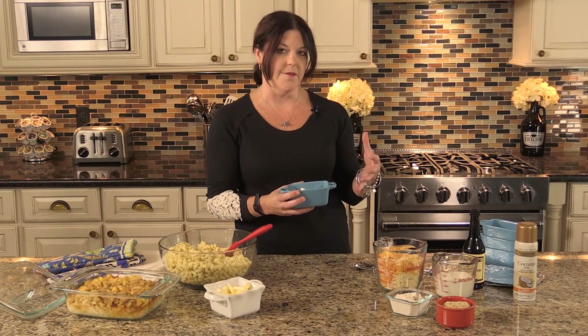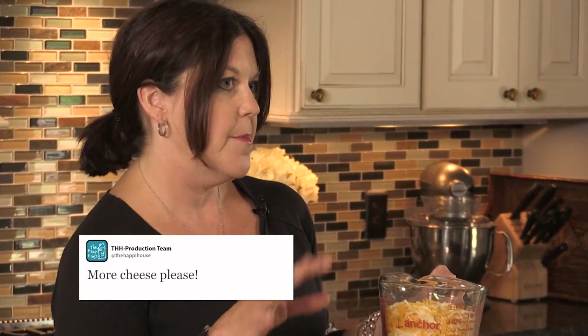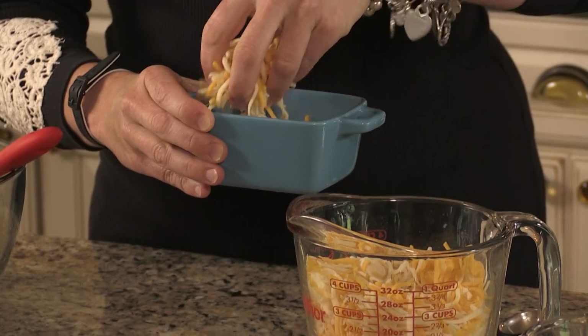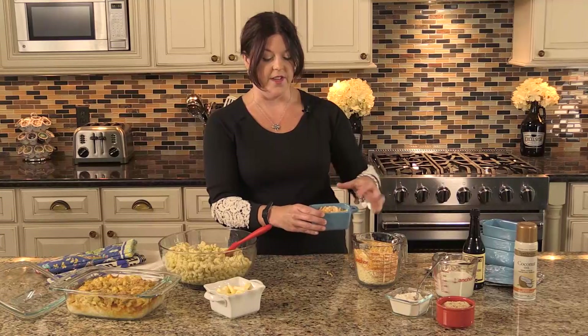Of course it wouldn't be macaroni and cheese without cheese. I've got a mix here of mozzarella and cheddar. You can use a spicy pepper jack or whatever you want, but I like this mix. I buy it pre-shredded because I like to make things easy. I put some cheese in — but a lot of cheese, I like to have a lot of cheese in there.